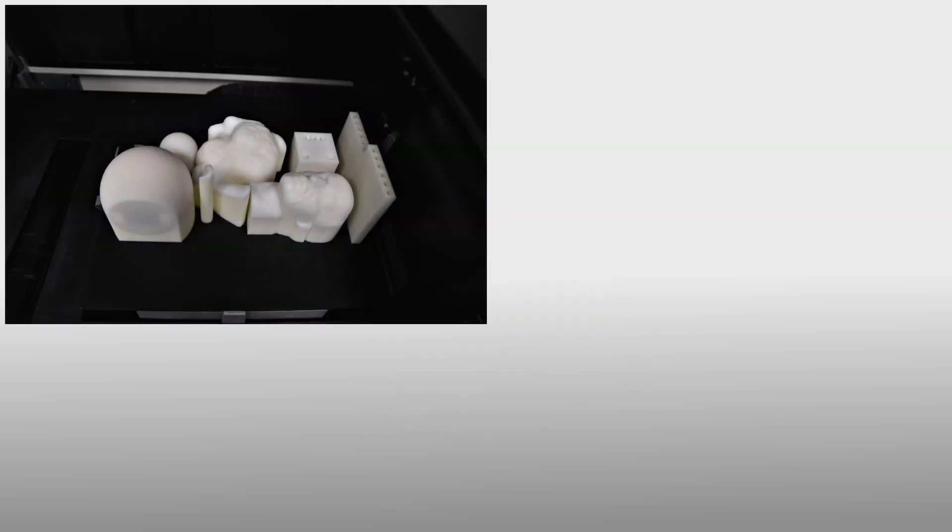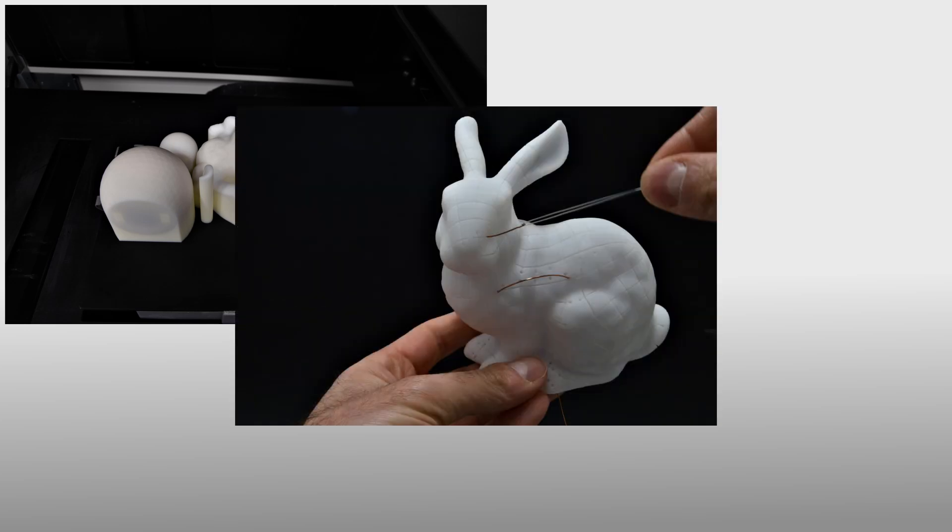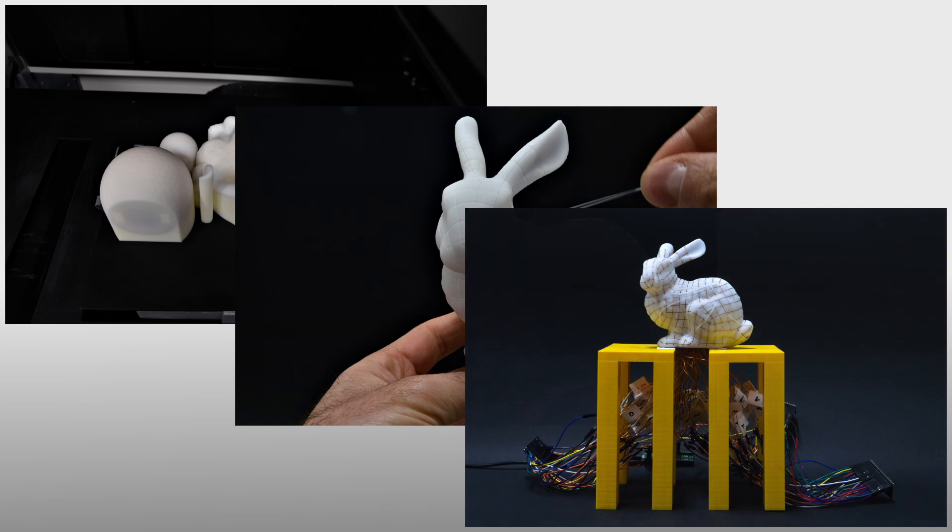The physical prototype is created by material jetting 3D printing using a plastic dielectric material. The sensor conductors, made of enameled unipolar solid copper, are manually pulled inside the pipes and along the grooves. Finally, we connect the conductors to a consumer controller to enable touch sensing on the prototype surface.